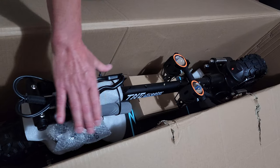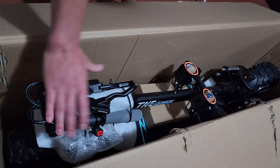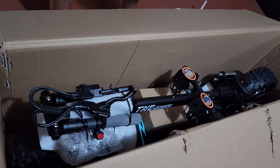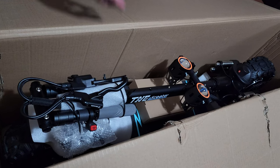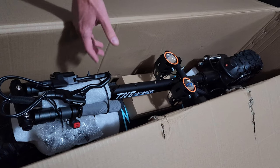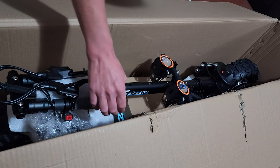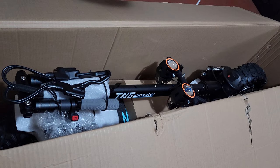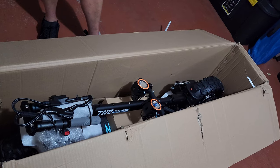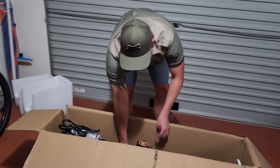Inside the box you can see this is a huge scooter. The handlebars are packaged in a way where they're held by the stem — for obvious reasons, you cannot package a scooter with the handlebar fully assembled, as that would make the packaging too large or could cause damage to the handles during logistics and shipping to the destination.